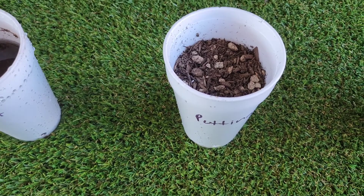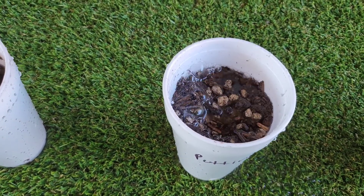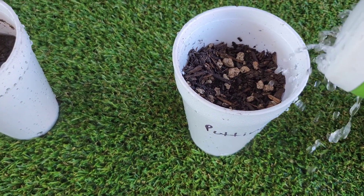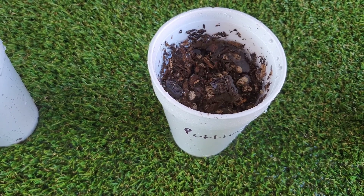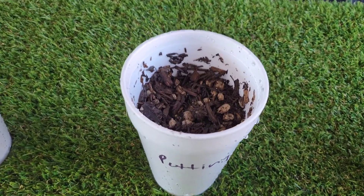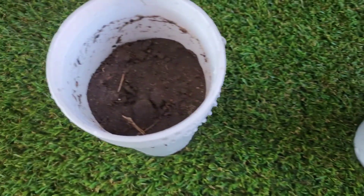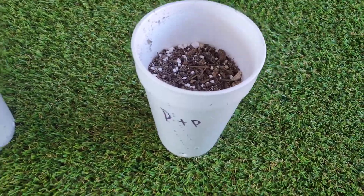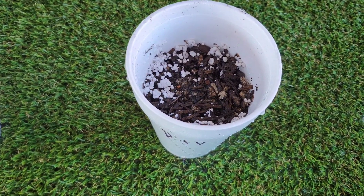Here we have the cactus soil. We're going to do the same thing — just add water. Boom, gone! You see that? This is well-draining soil. I'll do it again — that's a lot of water for those little cups — and there it goes, down and gone. This is a good cactus soil mix. This is what you want for your dragon fruit — something that doesn't hold water for a long time like that native dirt, which is almost mud.